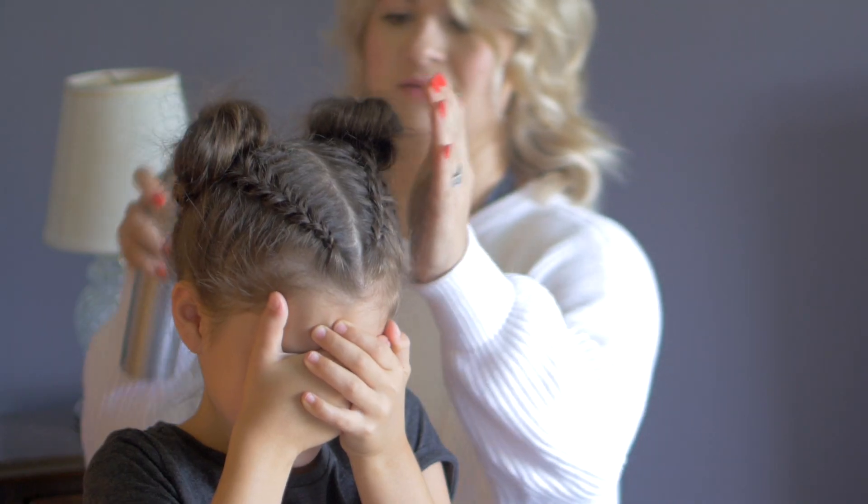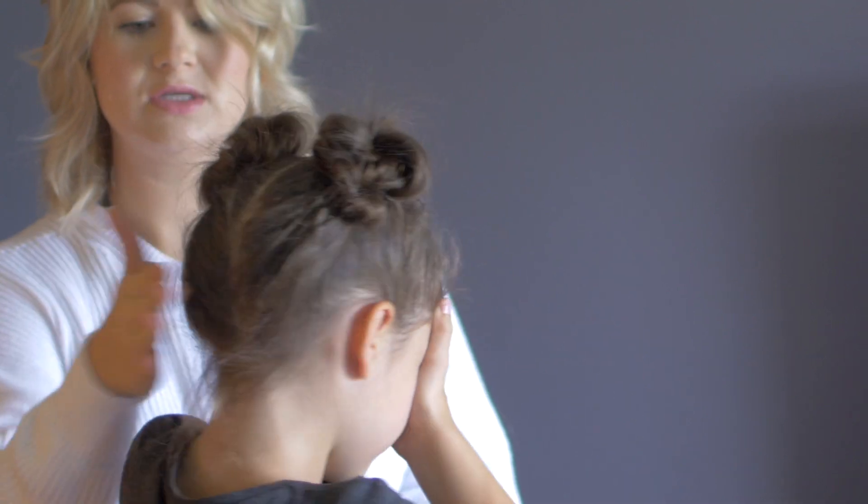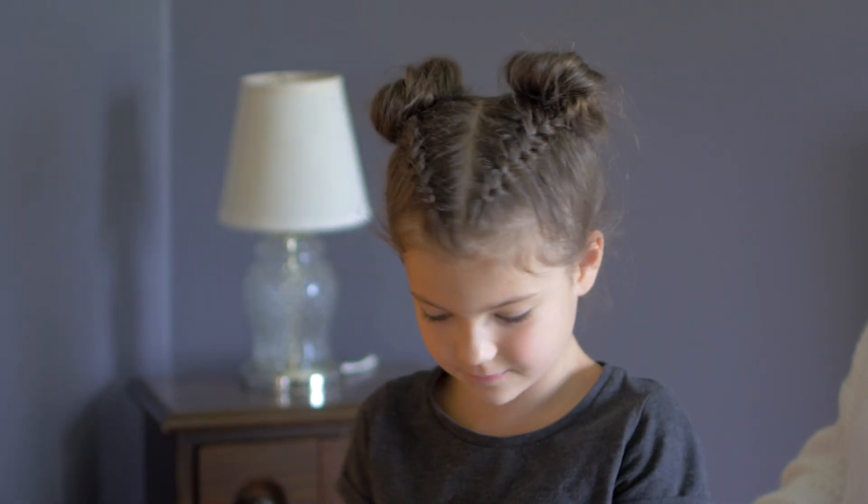All right, I'm gonna spray some hairspray to calm these flyaways and smooth everything out. You ready? All right, let's do a little turnaround.